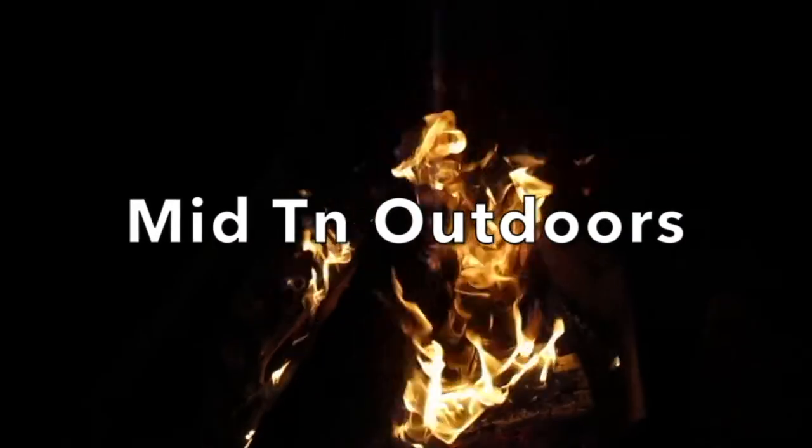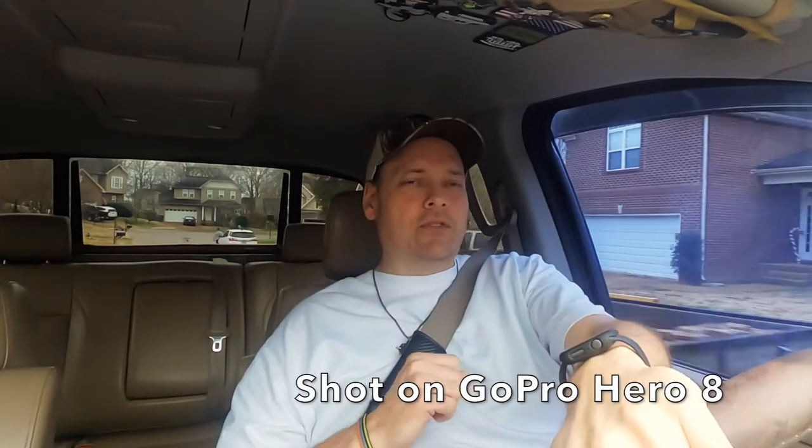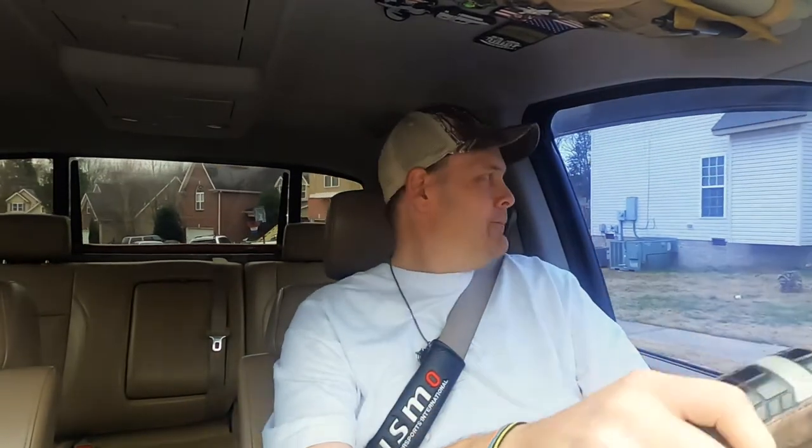What's going on everybody, welcome back. How's my outdoor crew doing? Hopefully this video finds you well into the new year. I have added a new camera to the arsenal — got it for Christmas this year. If you follow me on Instagram, you already know this.